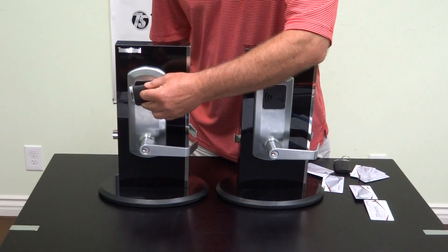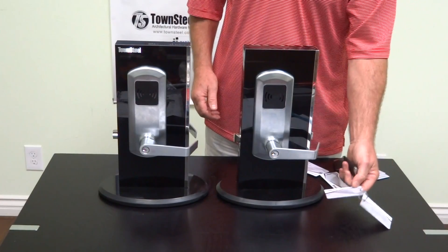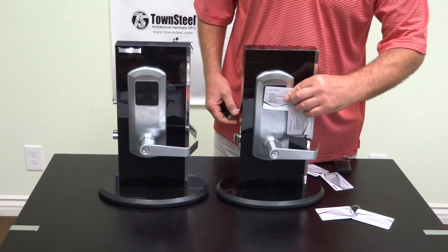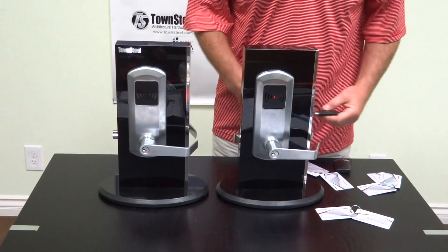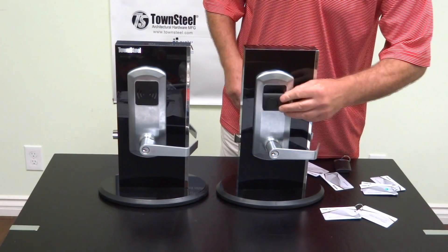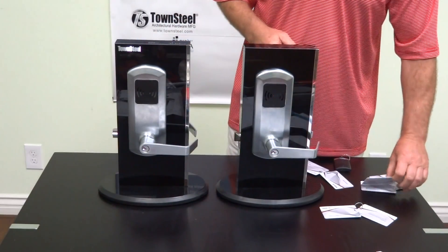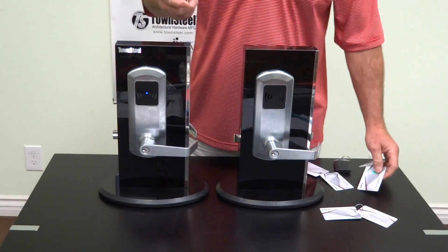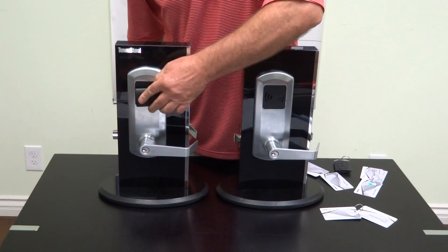This remote doesn't work on that lock — it works on this lock because it was programmed in the database key card. If I want to delete this remote from this lock, I can use the clear key card. Put it up there, and that deletes it. Let me try that — it gives an error message because it wasn't programmed to this lock to begin with. If I want to add it to this lock, I use the program card and then add whatever card. Now this will work after it times out. Timed out — now this one works.